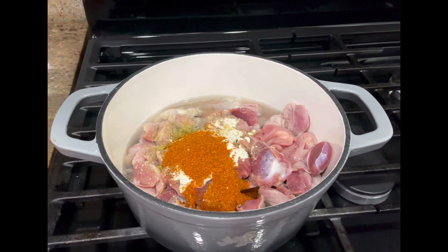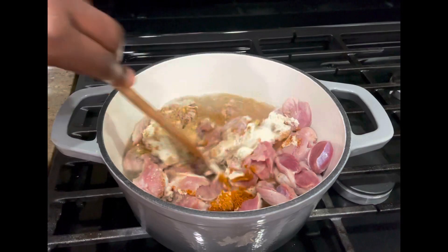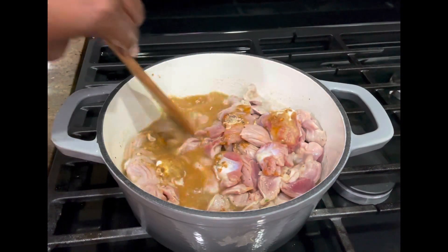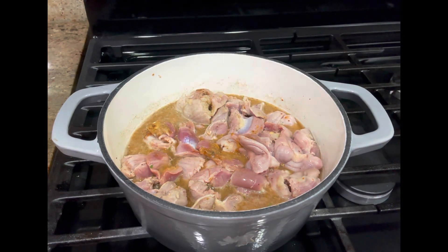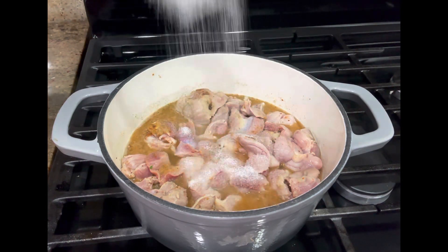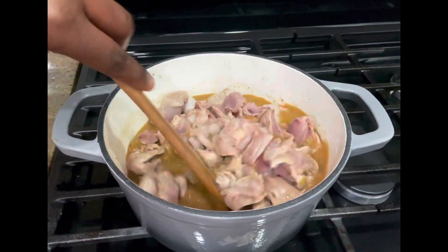I'm adding on some garlic powder — here is when you put all the seasonings in. To that I've added in the paprika, and I'm adding in some cardamom powder as well. I'll stir everything up nicely together. I'm also seasoning it with some salt — the salt is to your preference — and stir everything up nicely.